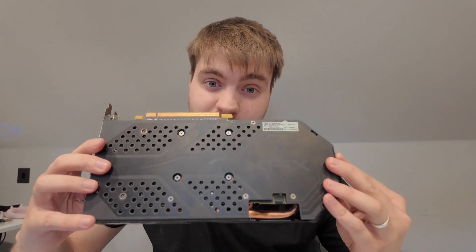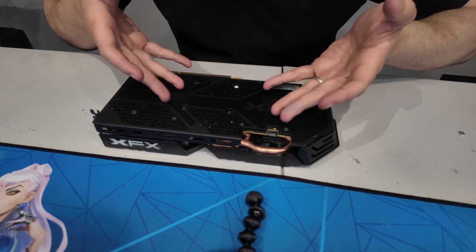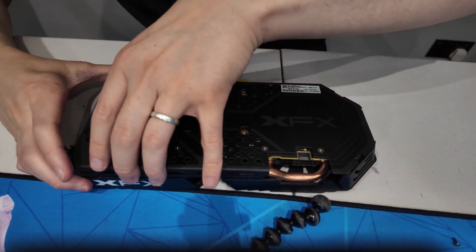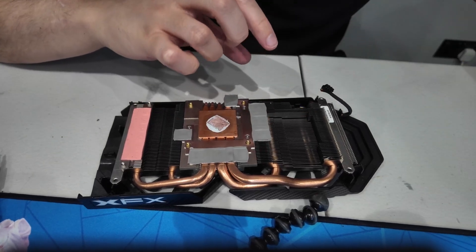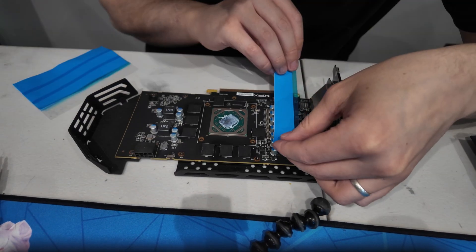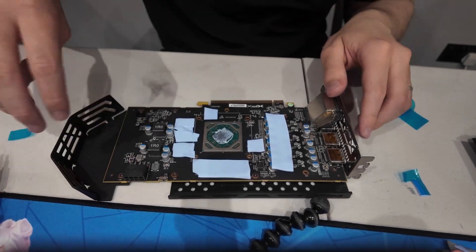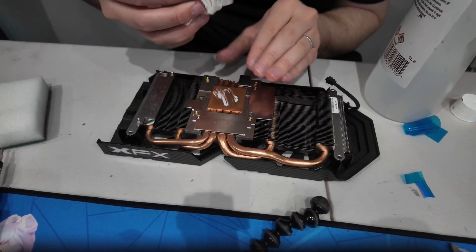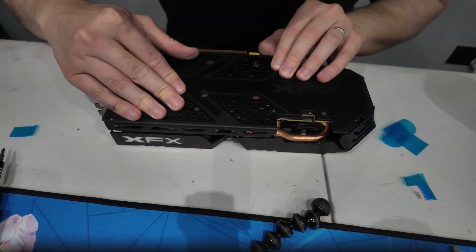We still need to make sure the thermals are okay since that's the main part of overclocking. We are now going to be smart and do what we originally intended: changing out the thermal pads and thermal paste so they're new. We're replacing them with brand new TP3 Arctic pads. We remove the old pads, place new ones on the card, clean the old paste off the heatsink, and reseal her back up. We'll go test her and see what we can get out of this card.